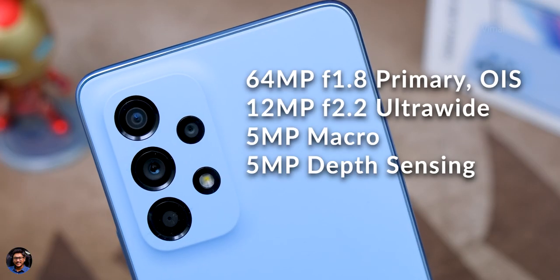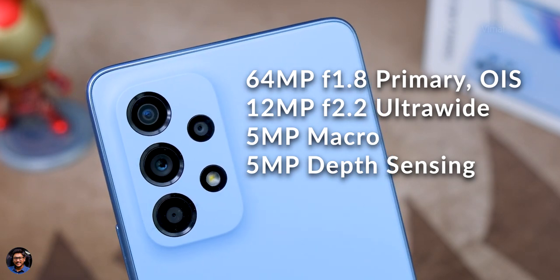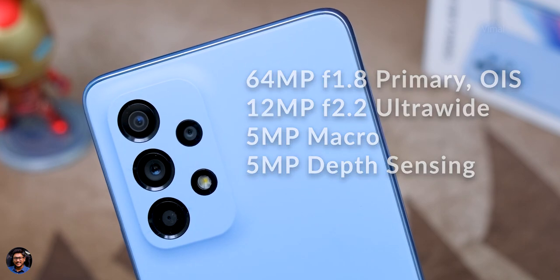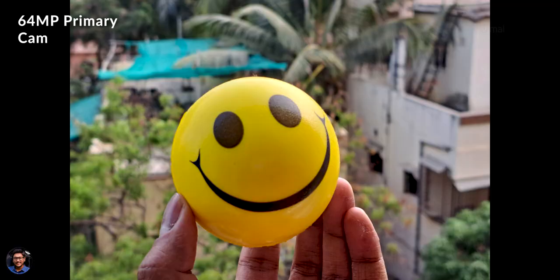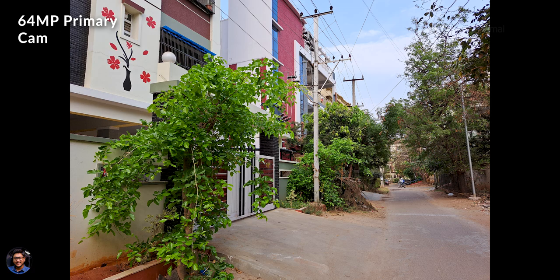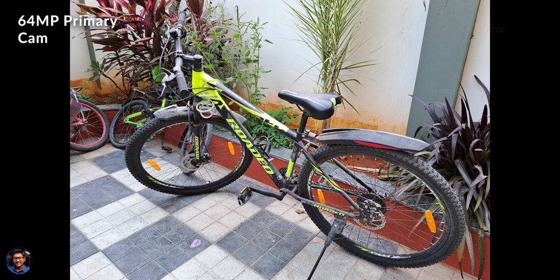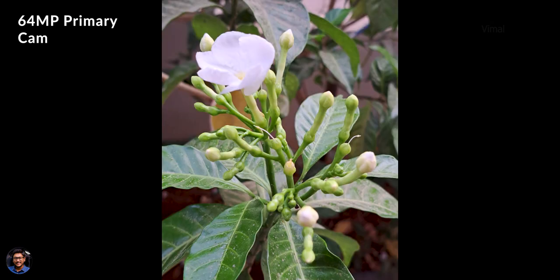Let's talk about the cameras. Cameras on this phone are quite impressive — it packs a 64 megapixel quad camera setup. The primary is a 64 megapixel F1.8 with optical image stabilization and a Sony sensor. Then you have a 12 megapixel ultra wide angle camera, a 5 megapixel macro, and a 5 megapixel depth sensor. I've shot a lot of sample pictures in different situations and different lighting conditions, and I was quite impressed. There's good detail, rich and vibrant colors, and nice dynamic range with good shadow and highlight detail.